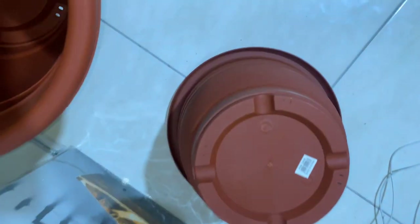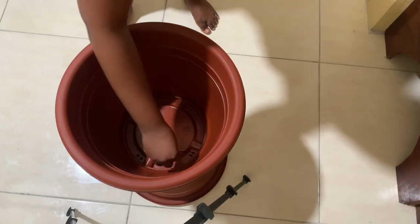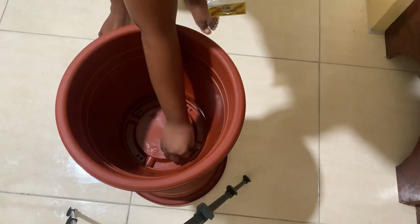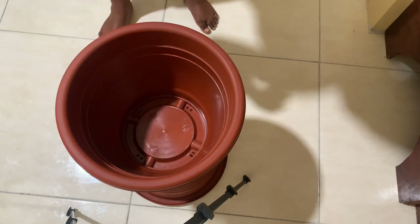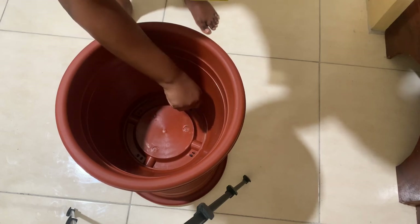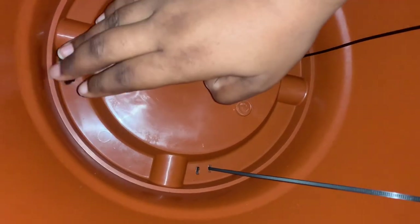Then I got some zip ties and just put them in and pulled them through — nothing hard, guys. Just poke it through, flip it over, put it back through, and then do the zip tie thing. You'll see the footage of me poking it back up.